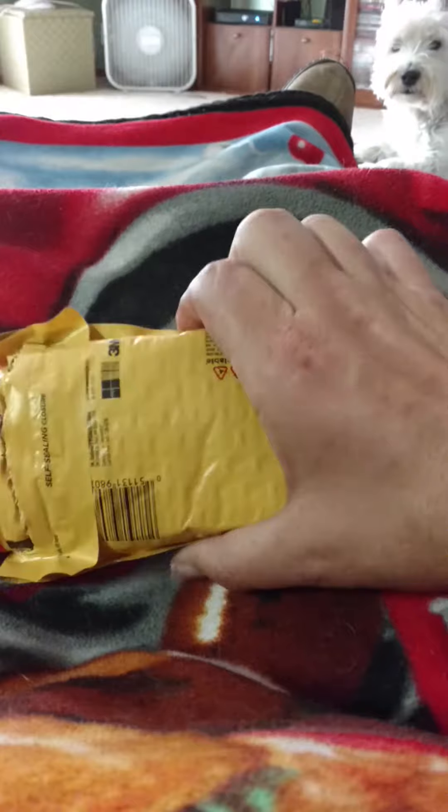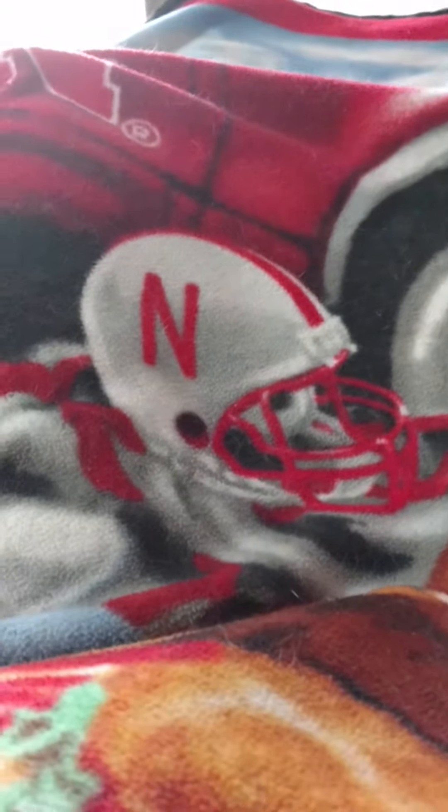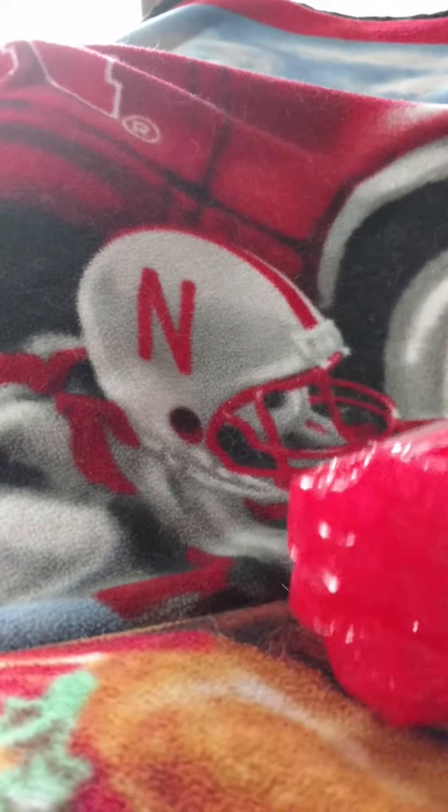Just a quick unboxing today. Just one item showed up, but we have the ever-so-famous red bubble wrap. Kind of goes with the Huskers, don't you think? Red. Go Big Red.